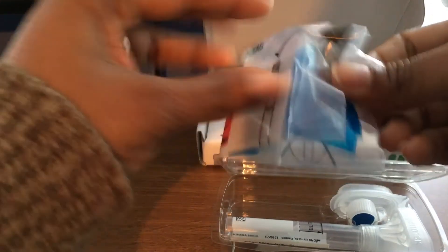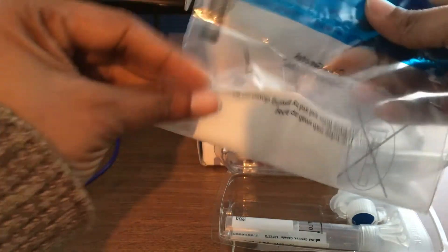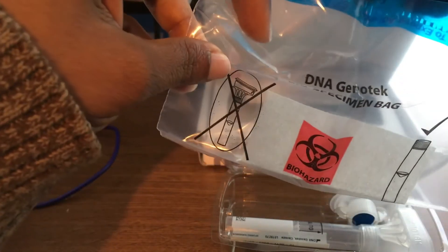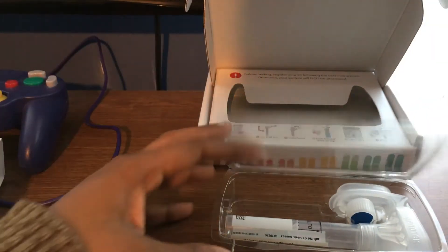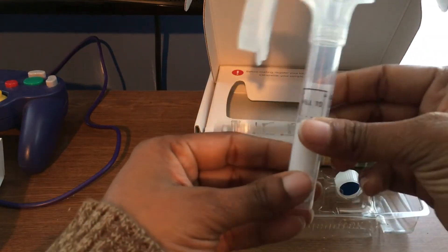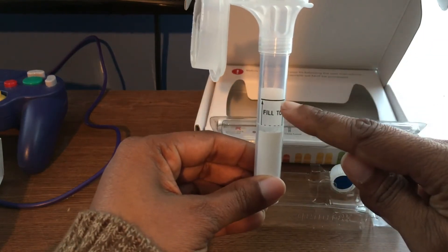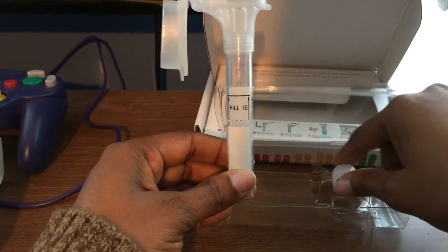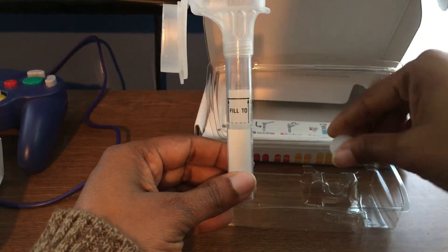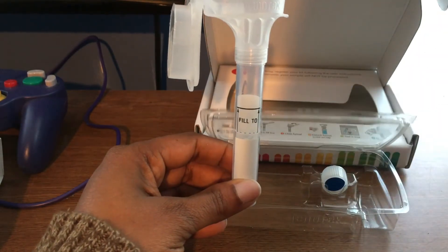You can see it has the bag — this is what you put the tube into. And here is the tube itself: you have to spit into it up to the fill line. This little cap is for sealing it afterward. I'm going to go ahead and spit into the tube until I reach the fill line.